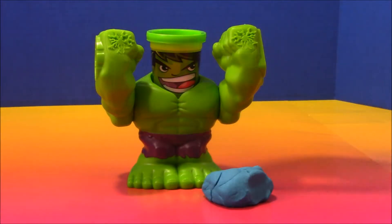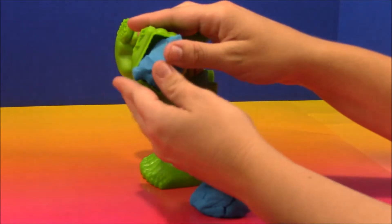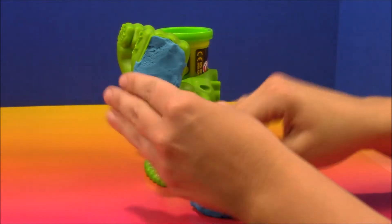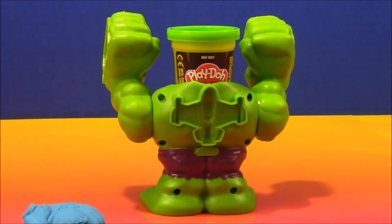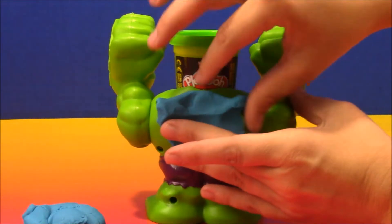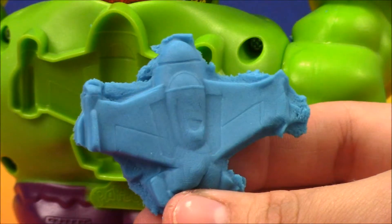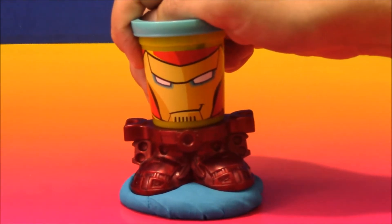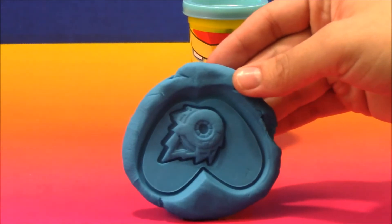Now let's make some stuff with the molds on Hulk's arm. This one kind of looks like an army tank. Look at the cool army tank! Now I'm going to try out the airplane on Hulk's back. Look at the cool airplane you could make on Hulk's back. Now Iron Man is going to stomp on some Play-Doh. Let's see what he made — awesome, it looks like a fireball!